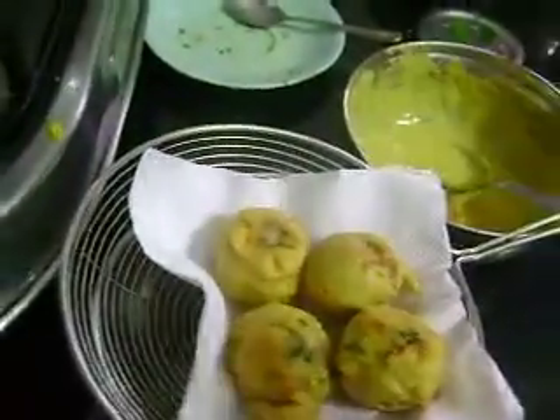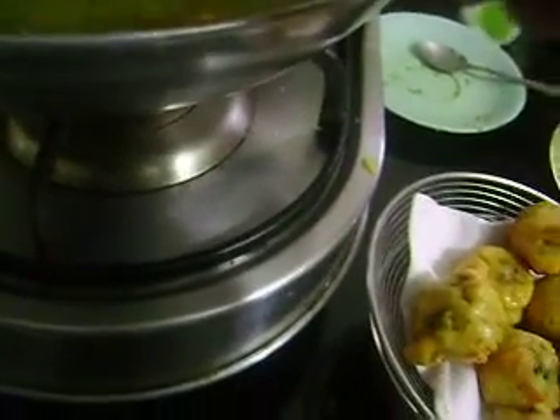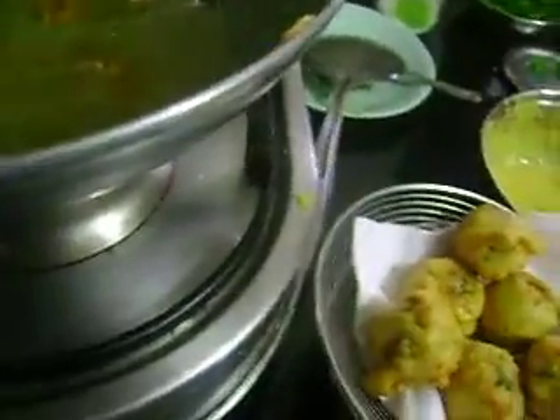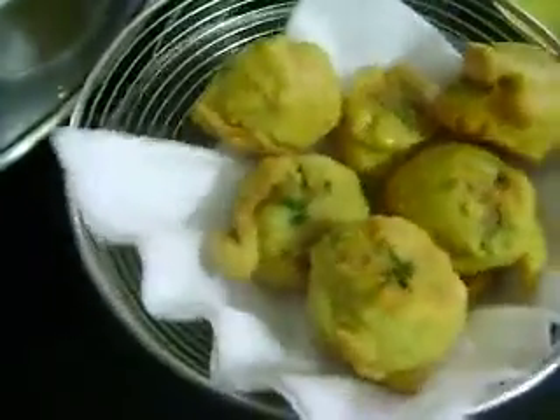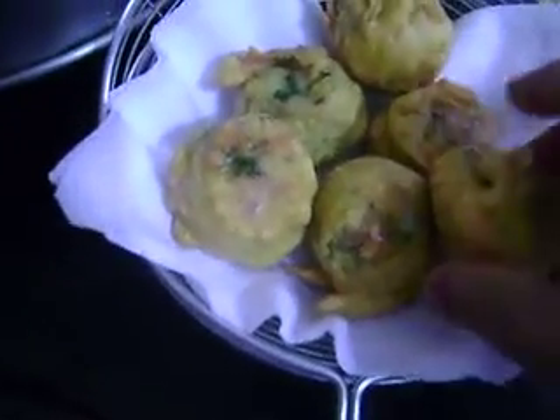To remove the excess oil, put it in a paper towel. This is rb vada, that is pala kesar vada — your chamber vada is ready to serve. You can serve it along with sauce, or you can serve it as vada pav, like the normal vada pav we use to serve.